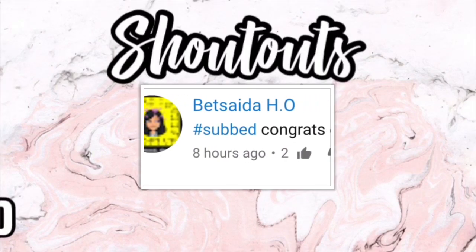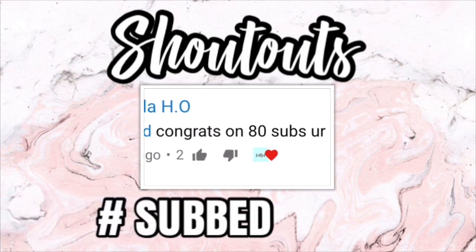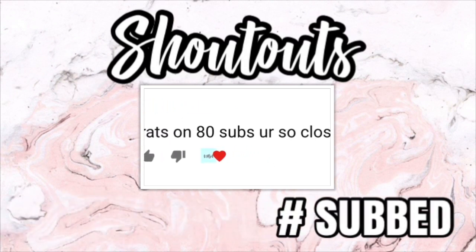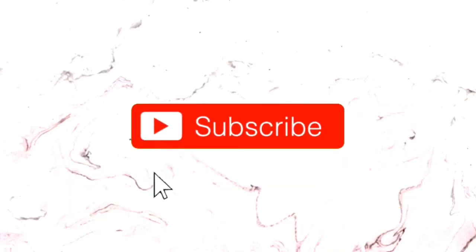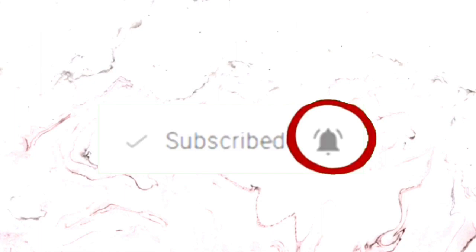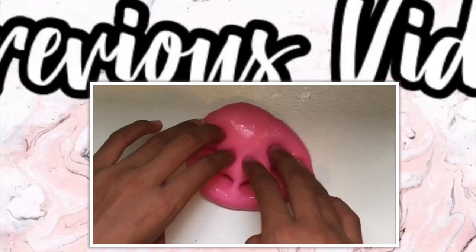Here are today's subscriber shoutouts — if you want a shoutout, comment down below hashtag subbed and subscribe to my channel. Please remember to give this video a huge thumbs up, subscribe if you haven't already for a giveaway at 100, turn on post notifications to be notified whenever I upload, and comment down below any video suggestions. Bye bye!